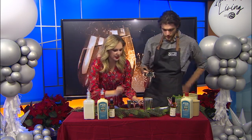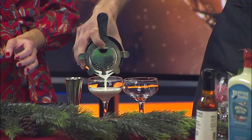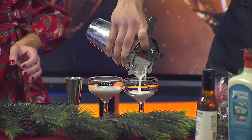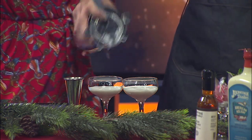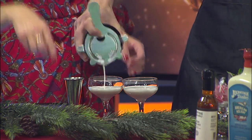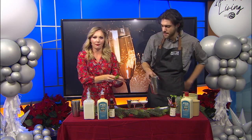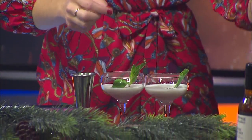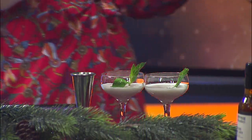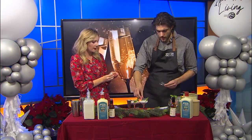Now, what else do we need? Just a candy cane on top at the end for the garnish. Should we put a little mint on there? Absolutely. Do we need to get aggressive with the mint again? You know what, let's get aggressive with it. So we've got the cocktail already poured — let me garnish it. I'll take a little bit more mint and then of course a candy cane. Let's unwrap these candy canes for the garnish.